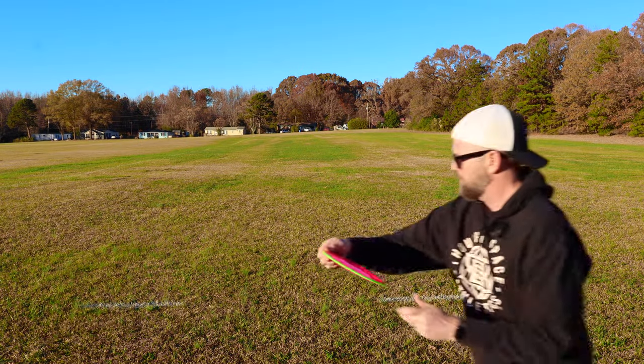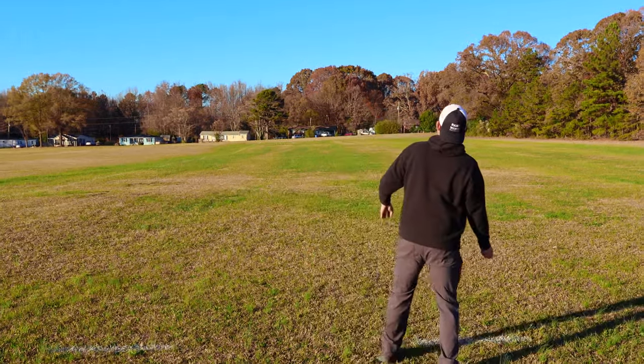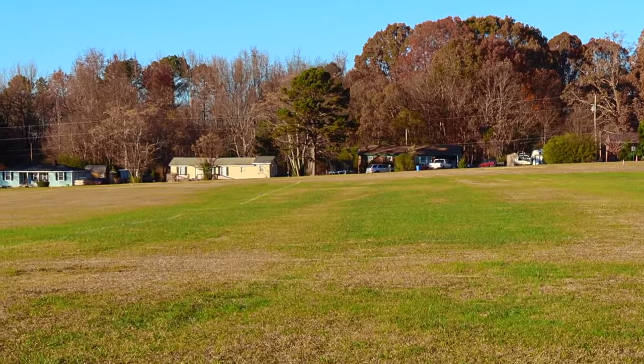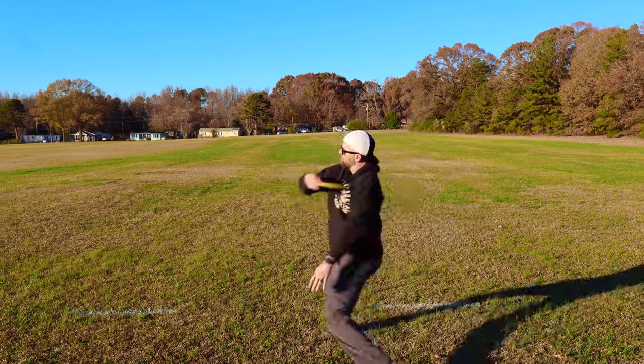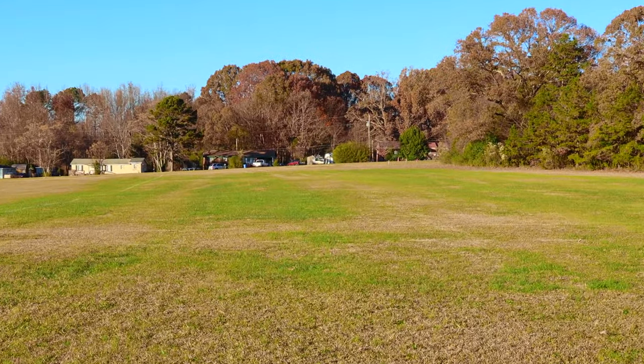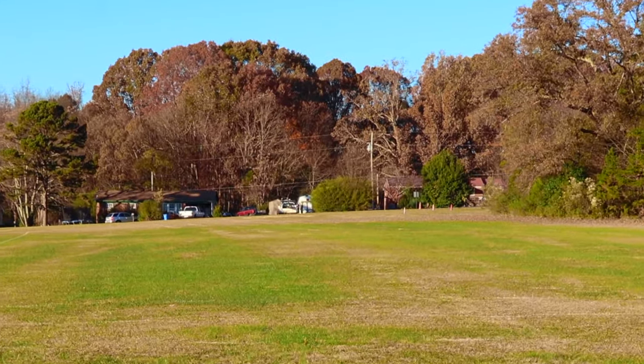One last throw. Got some better turn on that and good finish. That was probably my best throw with that disc so far. That wind's helping me — big flex. That's what I'd like to see out of a 12-speed disc for my arm speed: the ability to get it to turn and kind of hold that turn, have a light finish at the end. That lets me know once I beat this in a little bit, it might actually turn into a flip-up hyzer disc, which is super money.